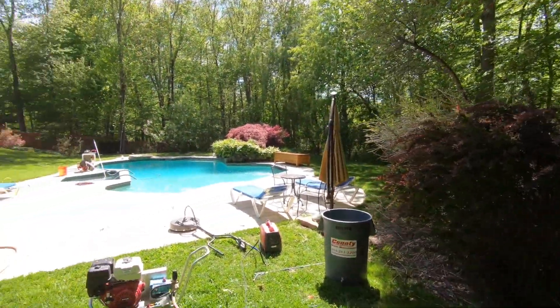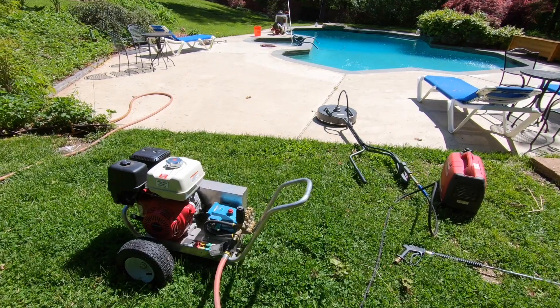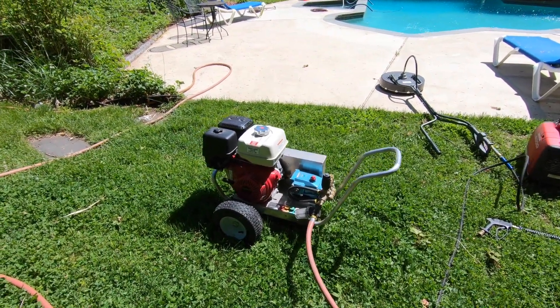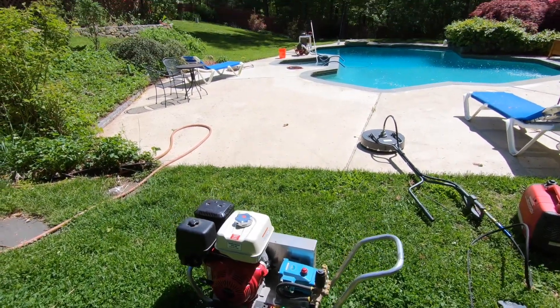I'm in New York and I have well water. I purchased a Pressure Pro 4 gallon per minute, 4,000 PSI pressure washer a couple of years ago, and the last couple of years it's worked fine. This year I went to use it on the pool deck.